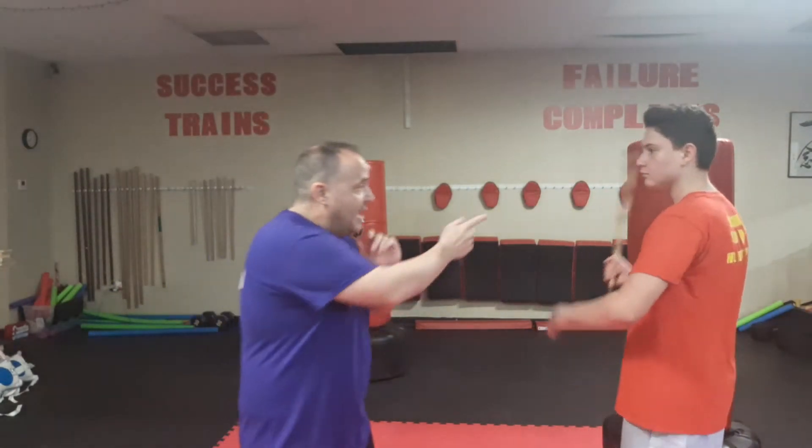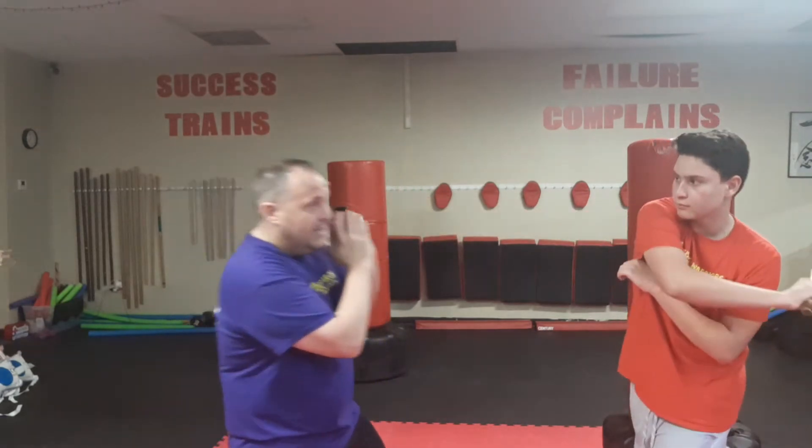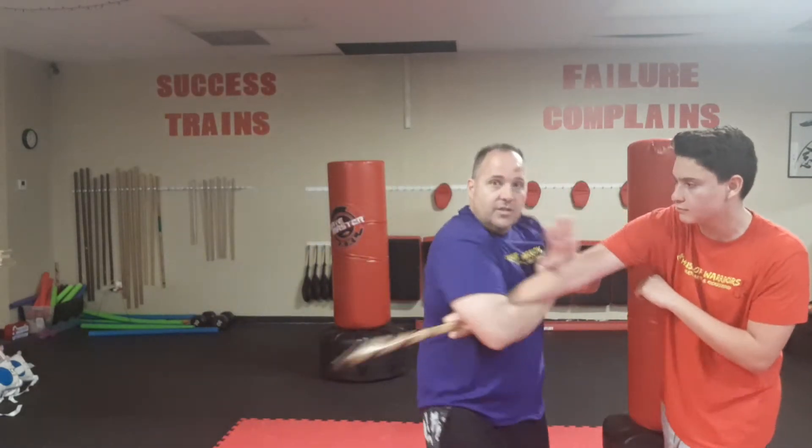Hey, Master Dave here with Luciano Technique Tuesday. So you saw some of the stick drills we're doing — now you could apply them as empty hand. He could have a weapon. He strikes at me here, I kind of dodge because I wouldn't want to get in there, and I get in real quick, and this is where you can trap his arm and then do that arm bar this way.